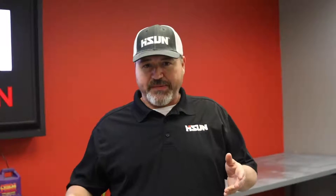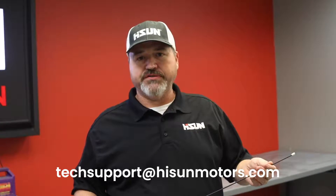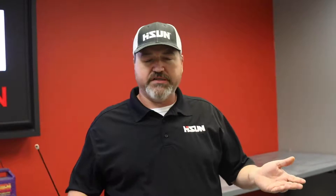If you have any questions about anything that you've seen us point out, or you have any questions about anything we didn't point out, all you have to do is contact us at techsupport@highsunmotors.com. Send us an email and we'll be more than happy to answer any questions you have, or if we have to, we'll come out and make you a short video. Thank you.